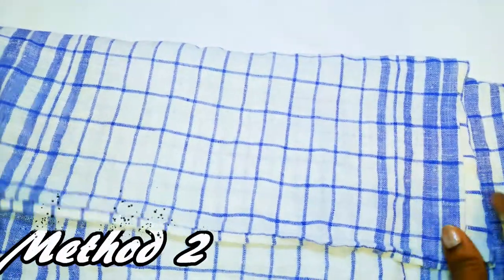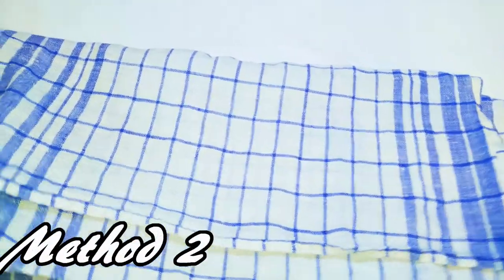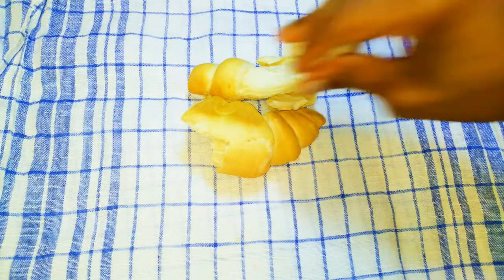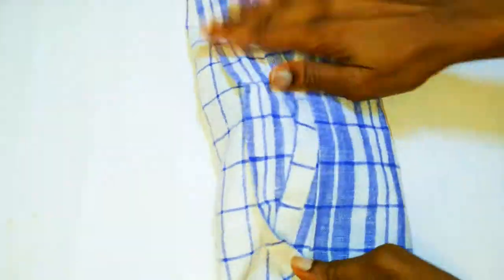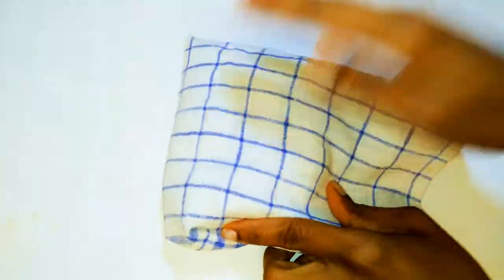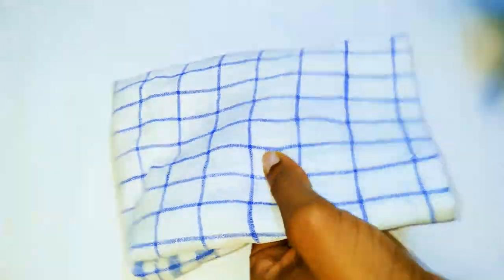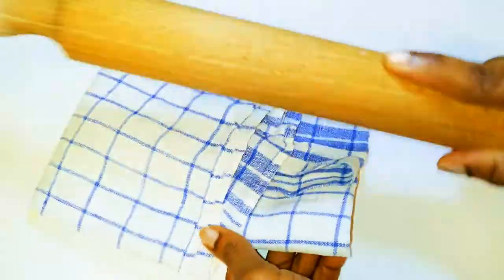Now let's get to the second method. You are going to need a very clean napkin. I'll open it up, get my dried bread, and put it on it. I'll then securely close it up and with the help of a rolling pin, I'll beat it up, keep on mashing until I feel no lumps.